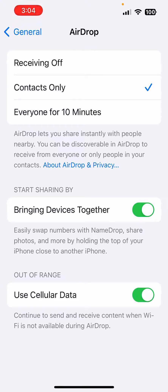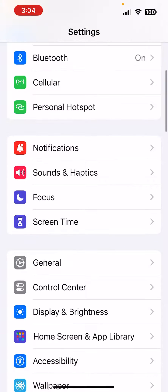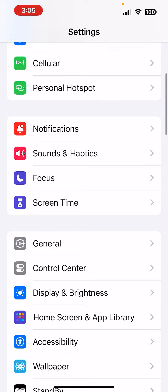So in order to turn it off, let me go back out here. Basically, in order for you to turn it off, you want to tap on Settings. And then once you tap on Settings, you want to go to General, which is right in the middle of my screen right here. Go ahead and tap on it.